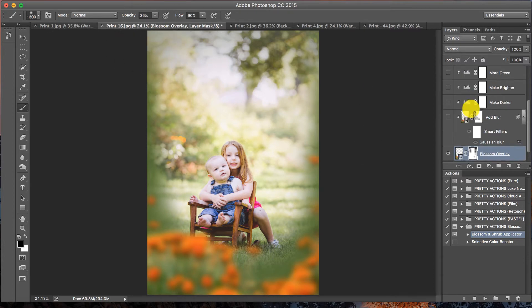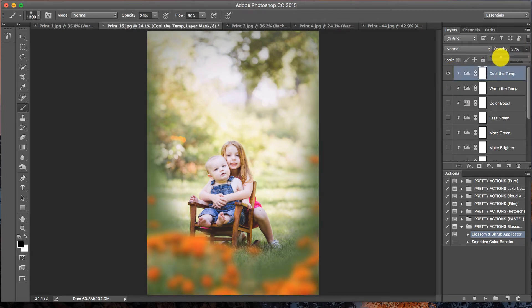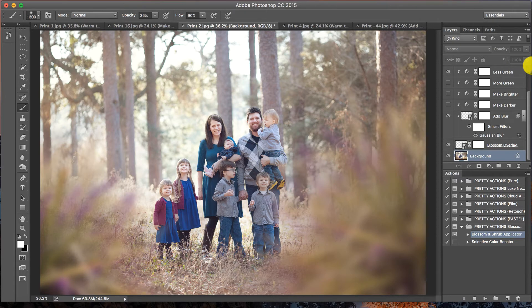There's also an Add Blur option at the bottom — if you want more bokeh, you can do that. Click on the actual layer to change the opacity. This image is from the same session as the last, so I already know I'm going to cool the temp, add a little bit of warmth, and take down the greens just a little. Make sure you click on the actual layer before changing the opacity. I'll lighten it slightly. Before and after — it just adds the perfect whimsical touch and a nice pop of color.